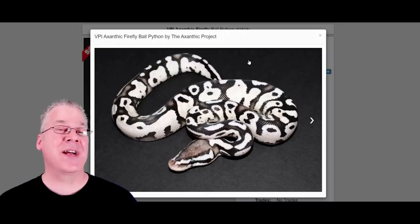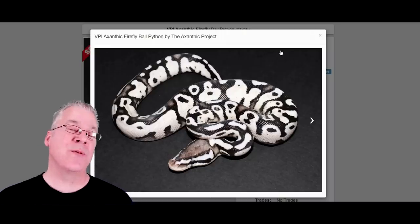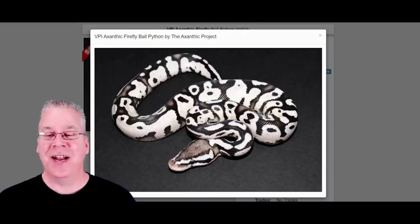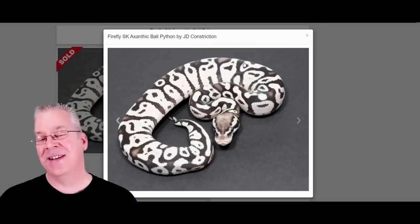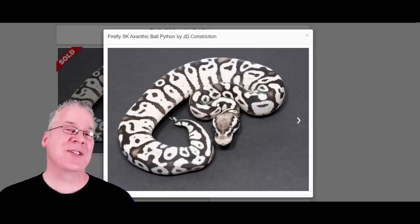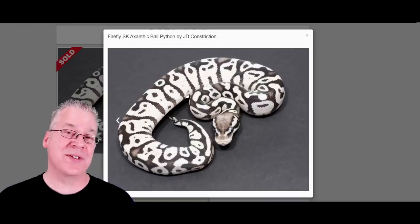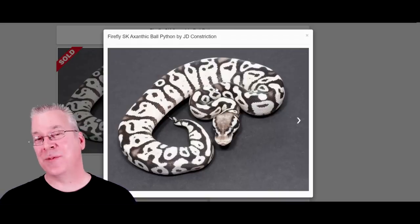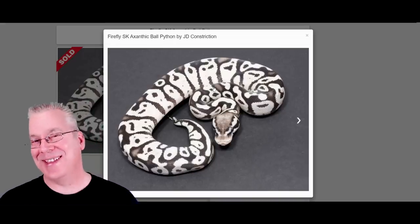I want to transition from the VPI line to a few other axanthic lines. We've seen the potential of what the axanthic can do with the VPI. Here's a firefly axanthic from the SK line, also called the TSK line — this is probably on par with the VPI. Some people specialize entirely in the TSK line. It's probably the number two line by numbers. If you're getting into axanthics, the best options are VPI or TSK so you have more compatible combos to buy without having to reinvent the wheel making hets.